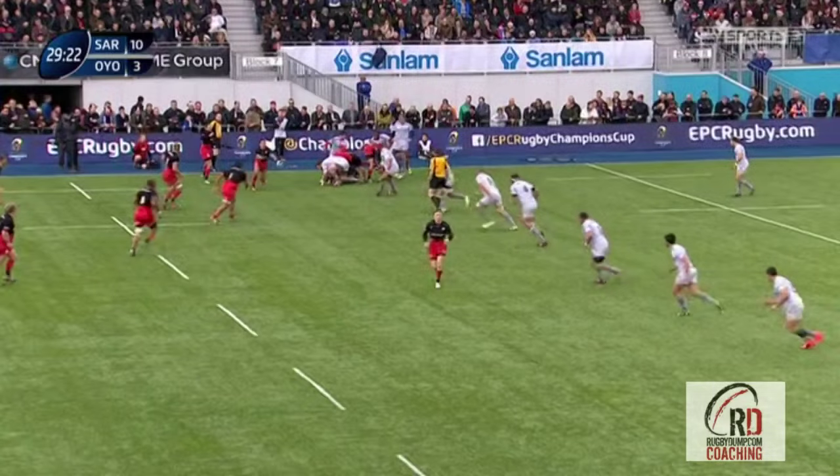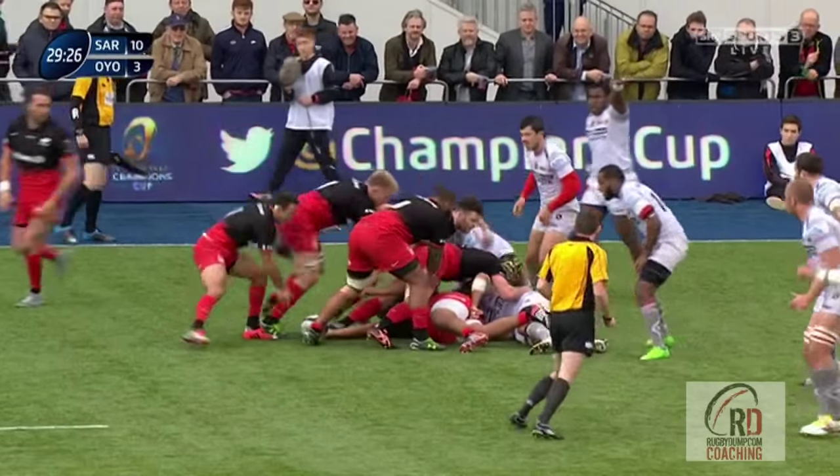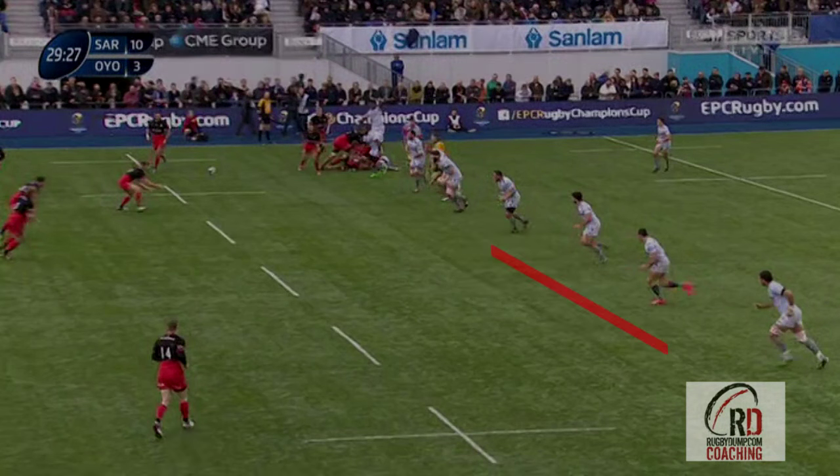IONO have a tendency to defend with a lot of width, keeping as many people in the front line as possible, leaving minimal sweepers in behind. Expecting this, I feel Saracens came out with a tactic to play the ball in behind when faced with a wide rushing defence, looking to exploit the slow-turning IONO defence.